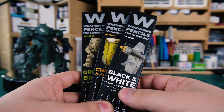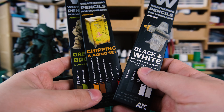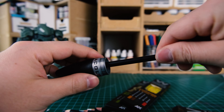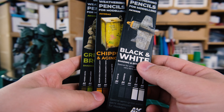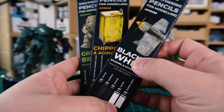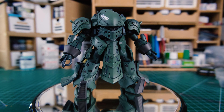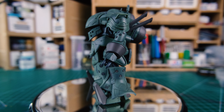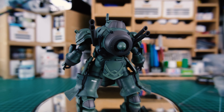They're sold in singles or in theme sets of five, and also a complete collection — I'll put the links down in the description below. They come out of the box blunted, but that's so the tips don't break in transit. Just take any pencil sharpener and gently give the tips a little zhuzh. I got three sets: the green and brown shading and effect set, the black and white shading and effect set, and the chipping and aging set. Since the kit I'm using today is painted in a dark drab green, they seem appropriate. I'm planning on using these for scratches, chipping, and rust primarily.